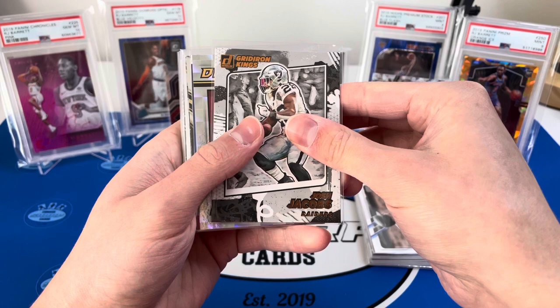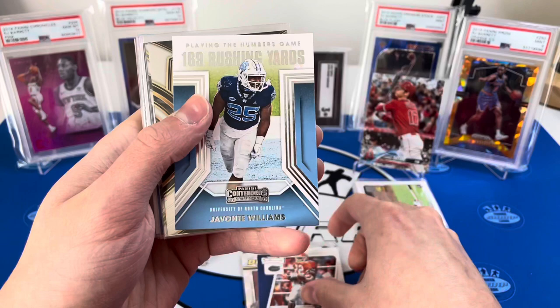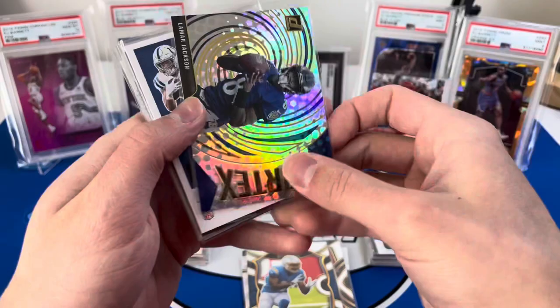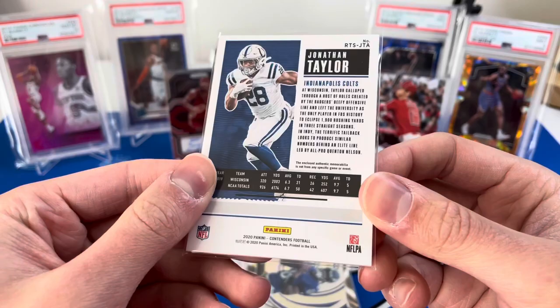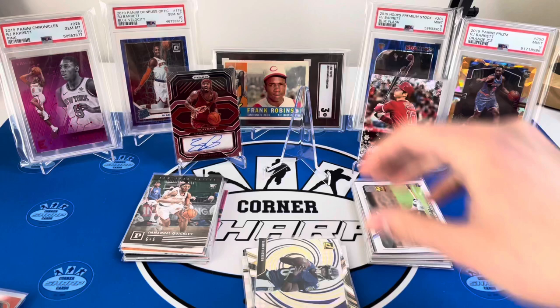Onto football — we got a Josh Jacobs Gridiron Kings, a Kyler Murray Dominators, very nice. An Emmett Smith Campus Legends, a Javante Williams Contenders with 169 rushing yards, a Grant Delpit Select Concourse, a Jason Moore Concourse, a Lamar Jackson Vortex — not sure if it's a parallel. Then backwards — it is a Jonathan Taylor rookie ticket green patch! I'm speechless, these packs have been ridiculous. That is an awesome hit — three really nice hits so far and we still have a slab.